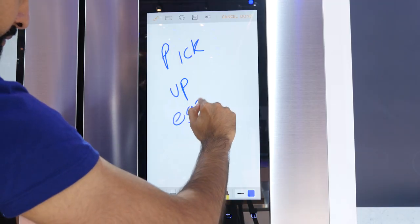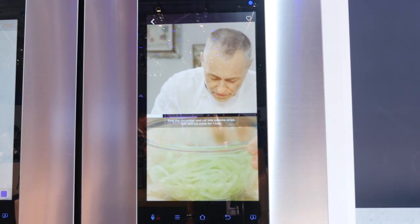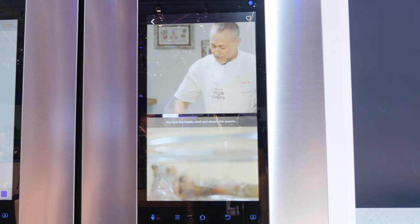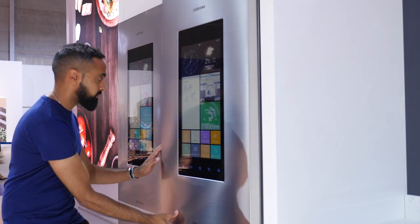You can also leave notes, reminders and schedules for yourself or a family member which will stay on screen. And with its built-in speakers, if you're somebody who likes to follow video recipes then you can simply play them on here and follow along with ease, or even play music or your favorite TV shows.